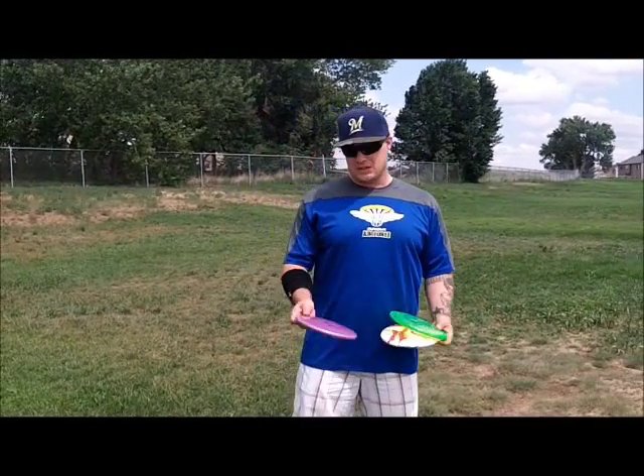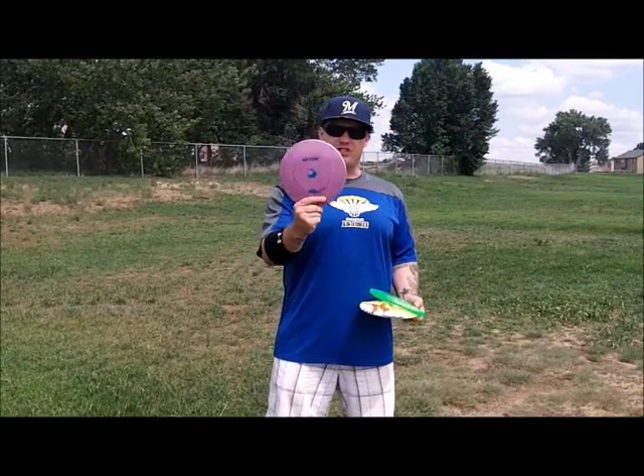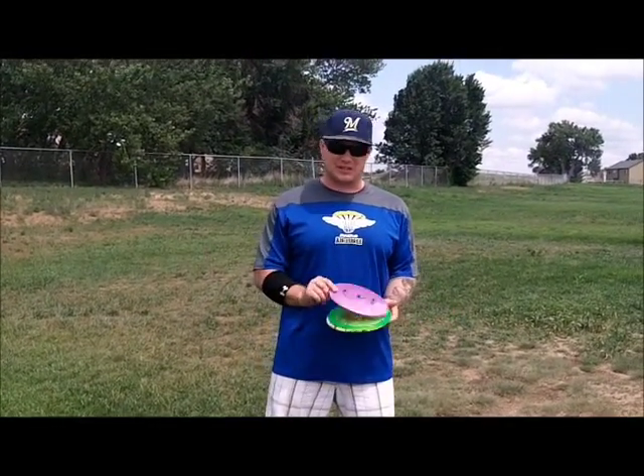What's up, Huckers? Big Country here, and we're going to do another disc review. Today, we're going to review the G-Star Gator from Innova Champion Discs.